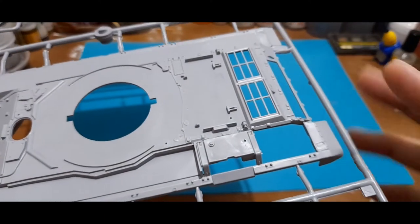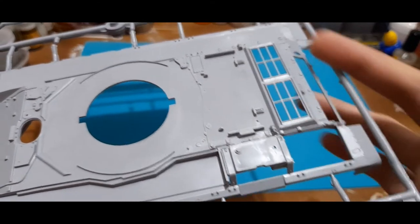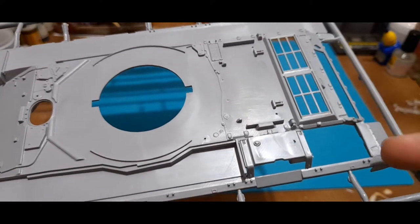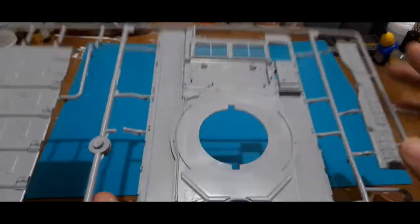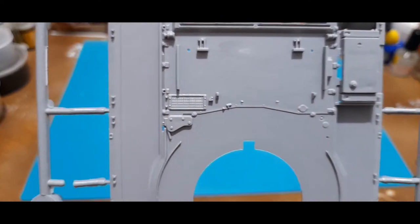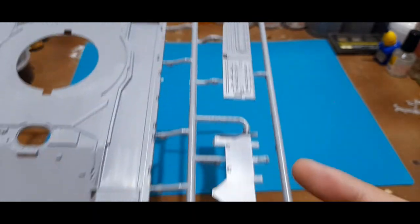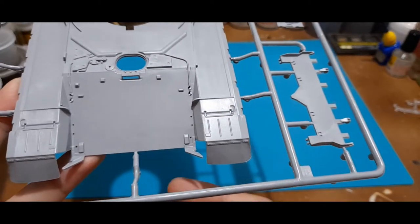The original Zvezda T-90 just gave you some mesh to do the grills; however, when Academy re-boxed it they replaced the mesh with PE parts. So it's basically the same type of assembly but using photo-etch. You have to put parts around this end before you finish up the rear. Upon closer inspection there's more fine detailing. This would be the other side of the top hull, and this piece goes beneath the front glacis.